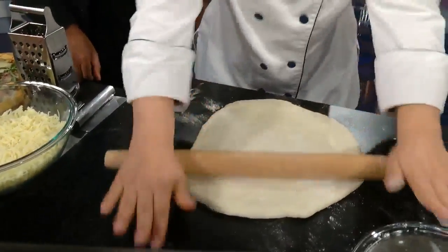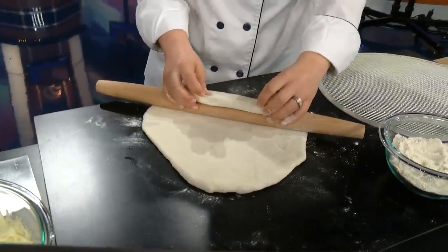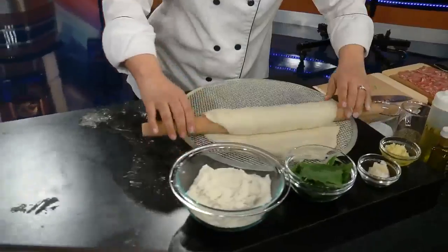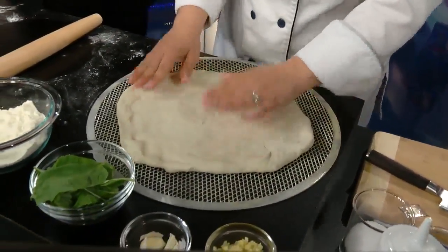A little bit of flour on top. And then when you end up transferring it, you're actually going to take it and roll it around the pin — so then it's not a hot mess — and transfer it. That's what separates the pros from us average folks.